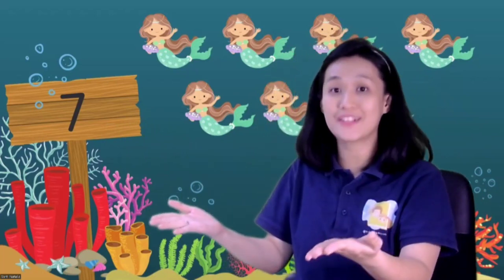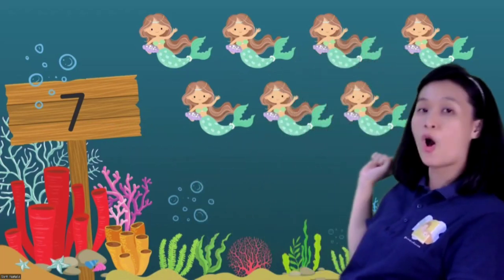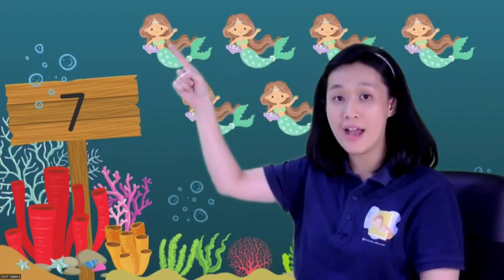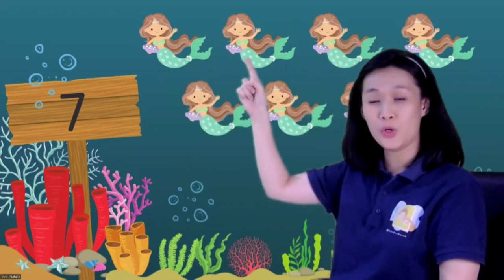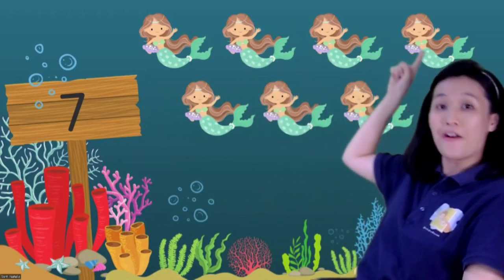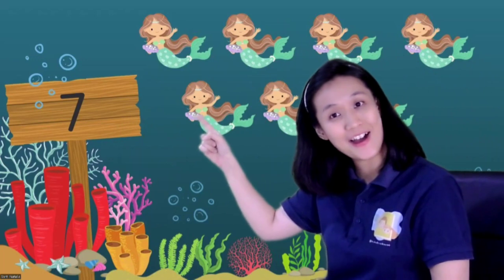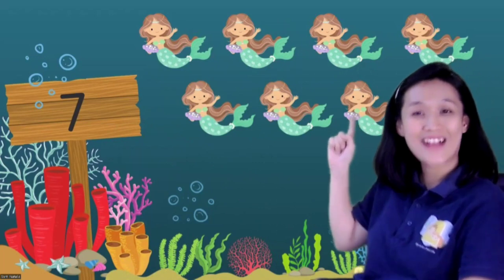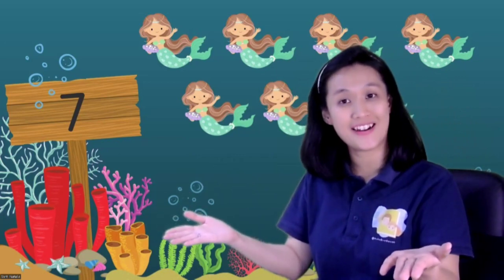Now let's count together. How many mermaids are there? Where is your magic finger? Let's start counting from the left. Ready? One, two, three, four, five, six, seven. Wow, there are seven mermaids! How many mermaids are there? Seven! Yes, today we learned about number seven.